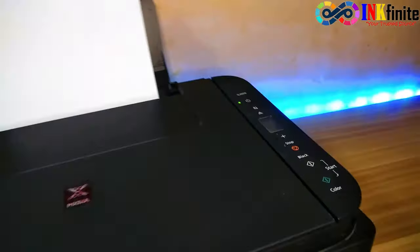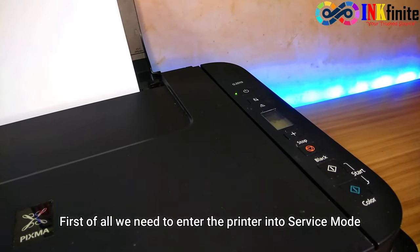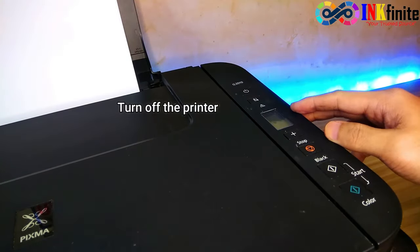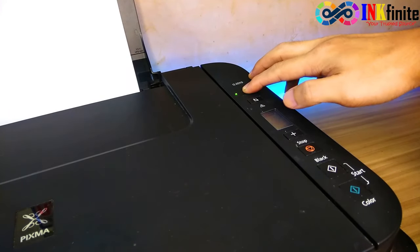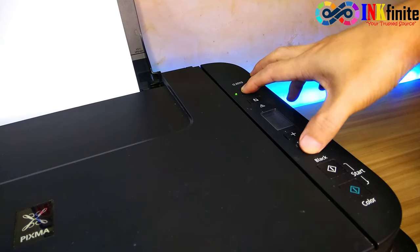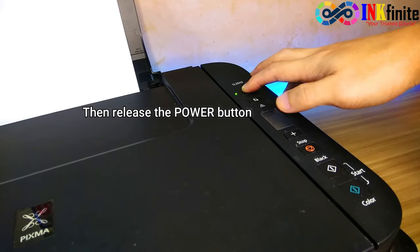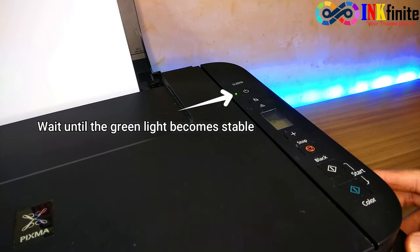First of all, we need to enter the printer into service mode. To do that, turn off your printer. Then, once turned off, press and hold the power button and then press the stop button six times — one, two, three, four, five, six — and then release the power button. Wait until the green light becomes stable or steady.